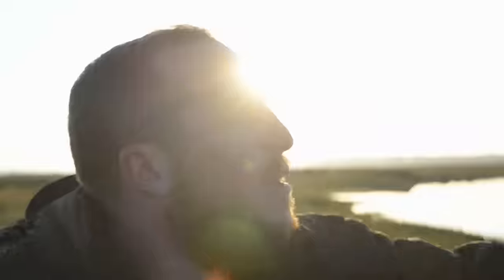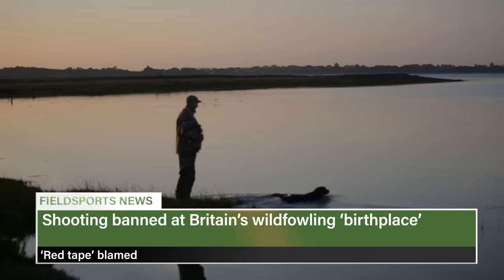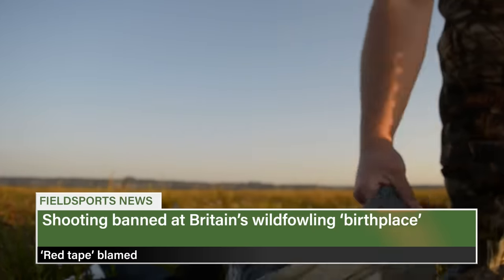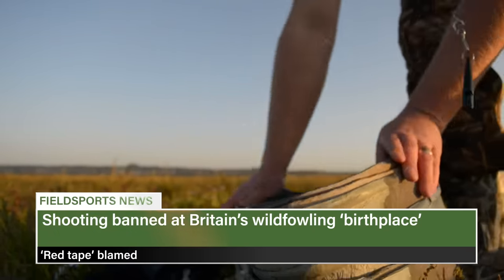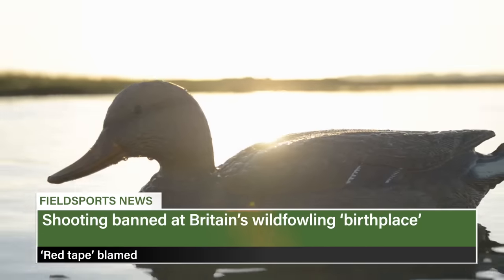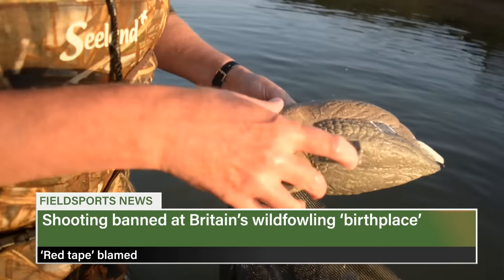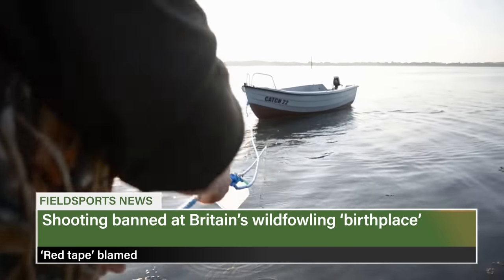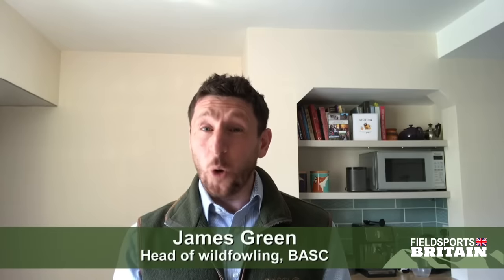Natural England's unofficial ban on wildfowling is starting to bite — it is refusing consent for wildfowl shooting on the Humber estuary. Wild Justice threatened the government with legal action over licences, prompting Natural England to suspend consents on European protected sites, many on the UK's coasts, until civil servants assess the sites — which it can't afford to do. Shooters fear a ban on all European protected sites or within 300 metres. BASC says it is wholly unacceptable and is using every resource to challenge the process.